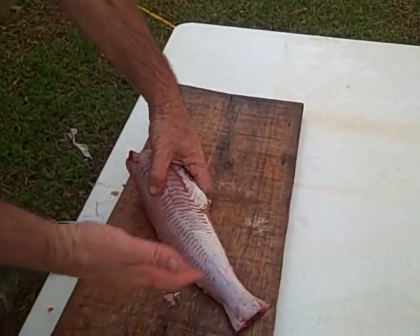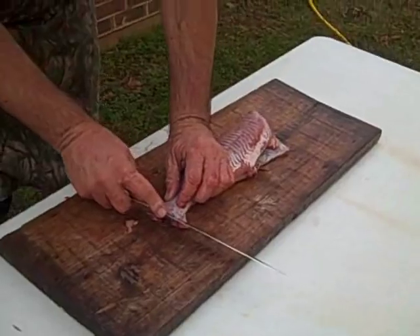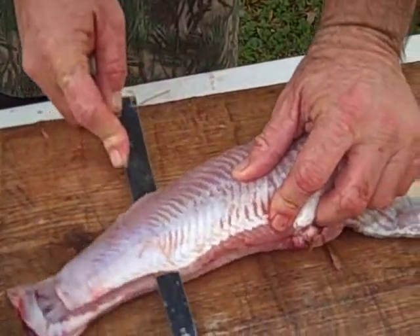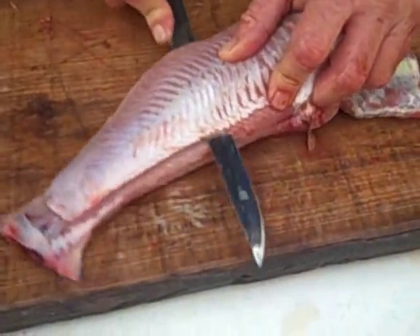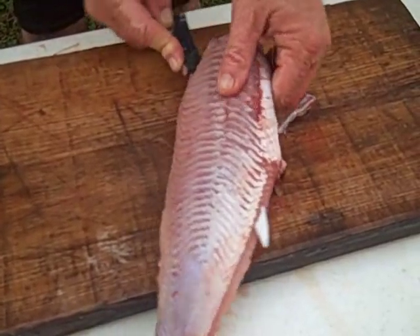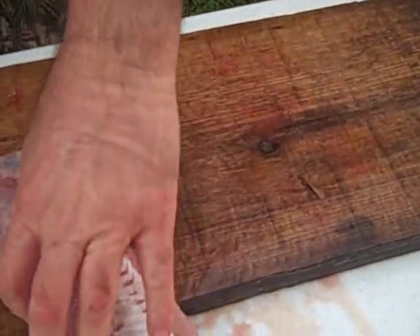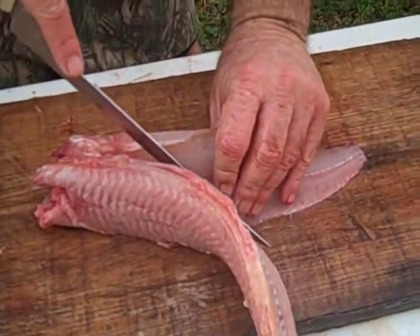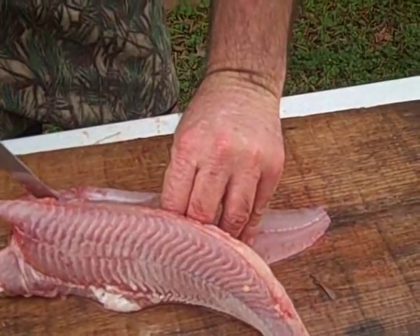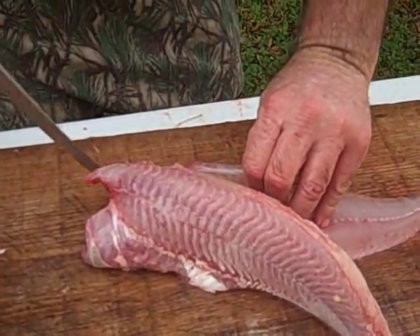At this point, if I want to I can cut it into steaks, or I can fillet it — which I think I'm going to do. So just take your fillet knife, go all the way down, follow the rib cage and follow the bone. You'll never cut yourself if you follow the rib cage and have a sharp knife. When you get to this point, just go in there and let the bone lead you — the bones of the fish will lead you into cutting it right.